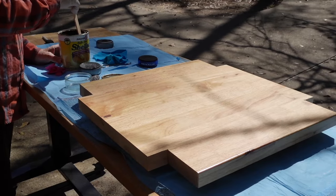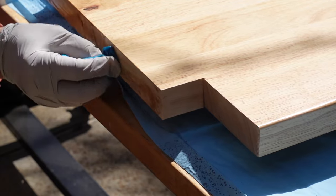To finish the cut edge of the tabletop we used shellac and it blended so well you can barely tell what the cut edge is.